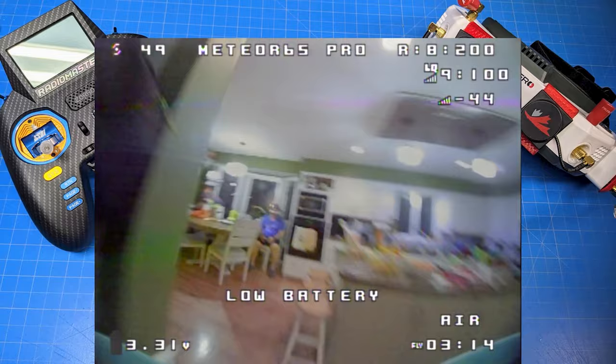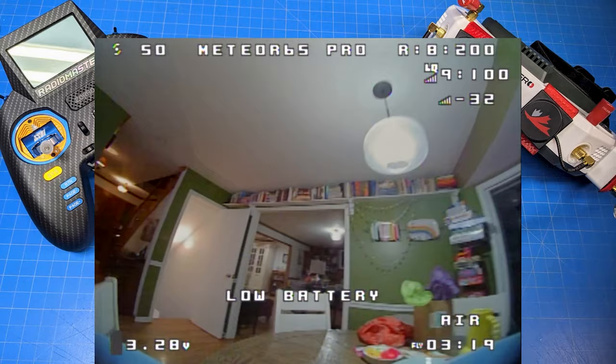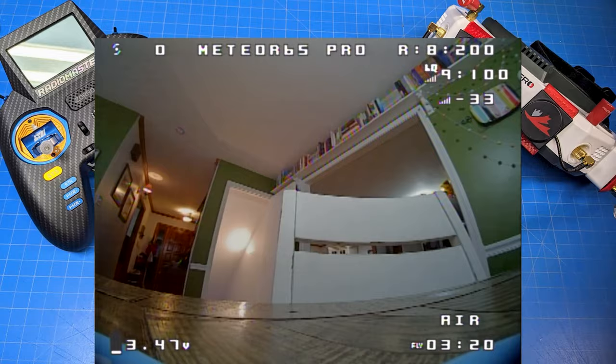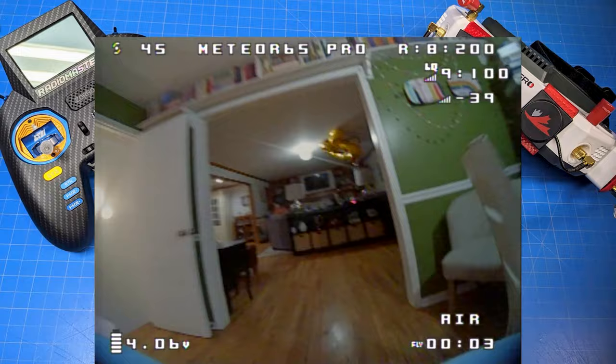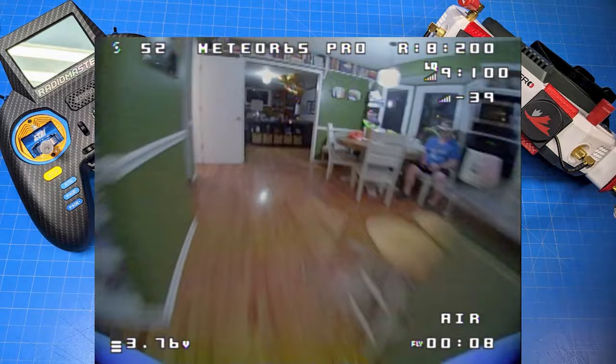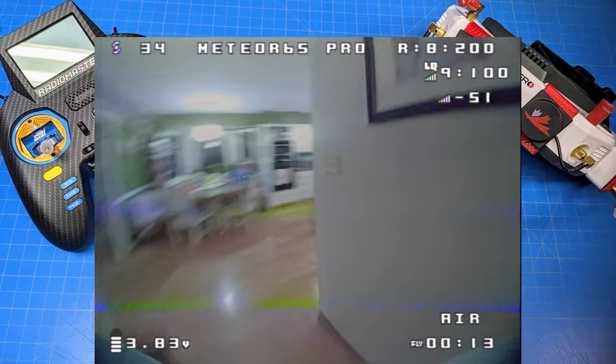With the tune they had on it, it handled really nicely. Flying at almost three and a half minutes is pretty remarkable in the 65mm format — we typically don't get that. You can see the battery in the lower left bouncing around 3.49 to 3.5 volts. I'm going to show this flight in its entirety — this is kind of a speed run. I think I'm down to my last battery or two.